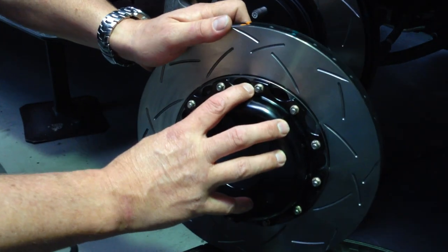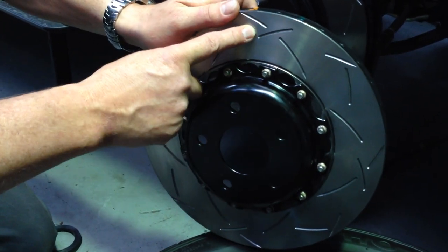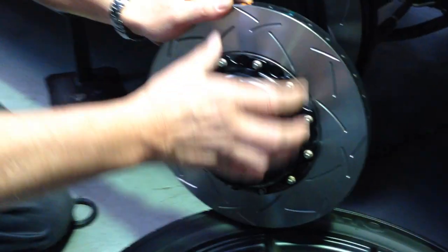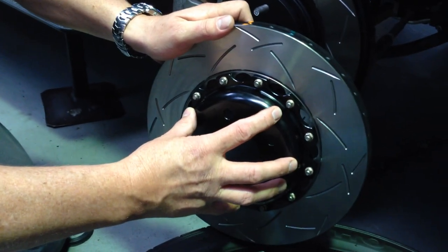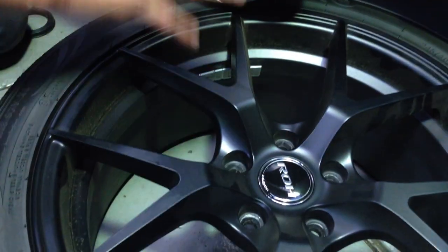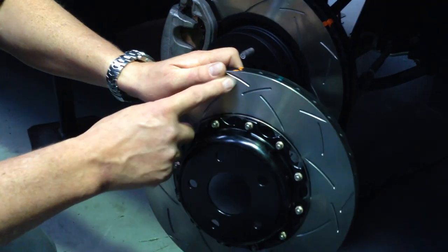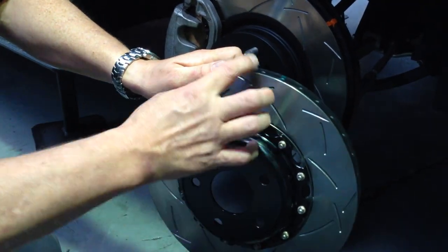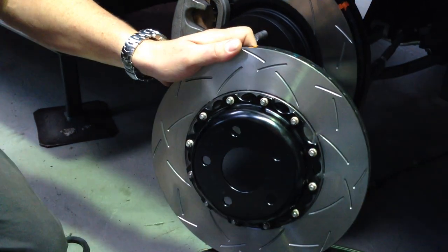The advantage of the 5000 series rotor is it's got an alloy hat in the middle which stops the transfer of heat from the friction surface to the hub assembly that bolts onto the wheel bearing. The other advantage is that by having an aluminium surface here it mates to the backside of your alloy wheels and transfers heat a lot better, because aluminium transfers heat better than cast iron. And because there's less mass between the centre and the outside, they are less prone to cracking.